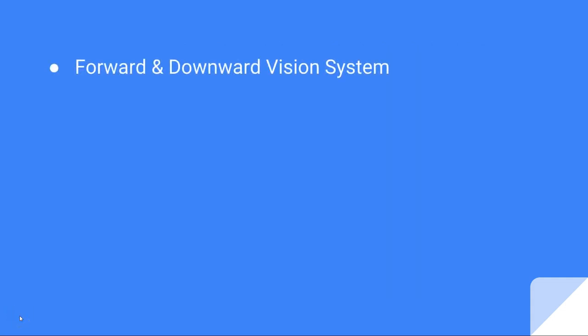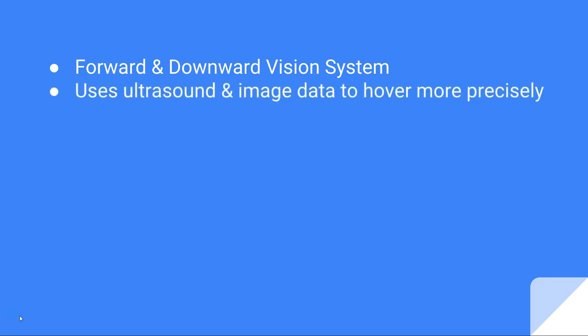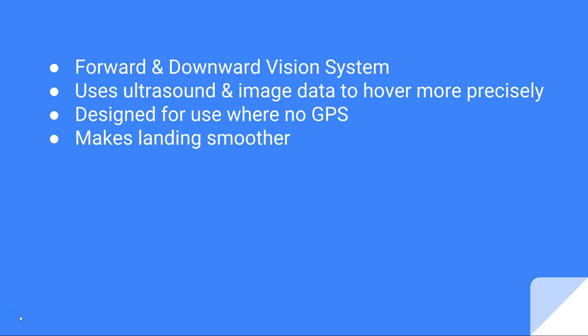Your vision positioning system is also known as your forward and downward vision system. The one that we're interested in is the downward vision system, which uses ultrasound and image data to hover more precisely. It was really designed for use where there's no GPS, such as indoors, where without GPS the drone would just sort of drift around and it would be quite dangerous. But during regular flying it makes a difference — for example, your landings are a lot smoother when you have VPS enabled.